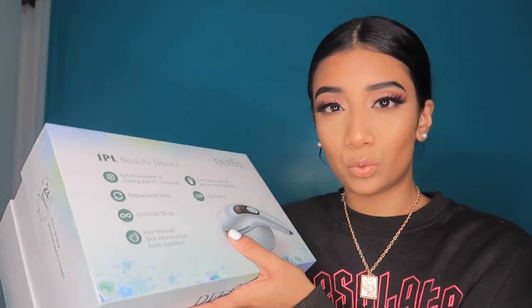I think it helped with my dark spots but I'm not sure. After this video I'm going to try to use it every single week on my legs to show you guys the results. You're supposed to use it every week — not twice a week, but every week for eight weeks in a row to see results, then keep using it each month. I hate hair on my legs and I hate shaving, so I'm committed.